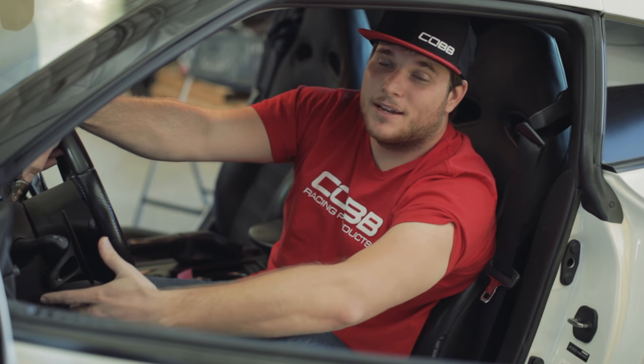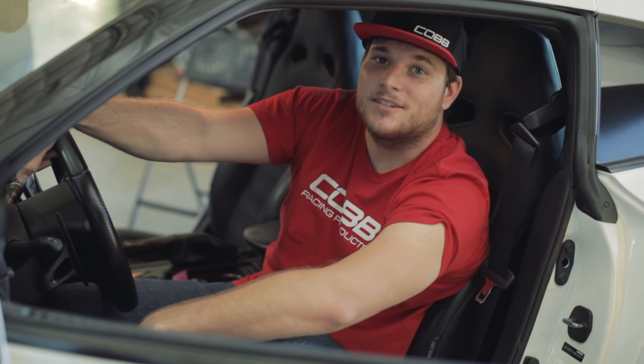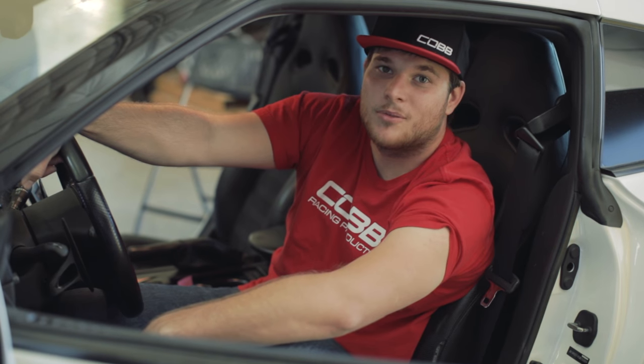If you have any questions, feel free to contact Technical Support at 866-922-3059.